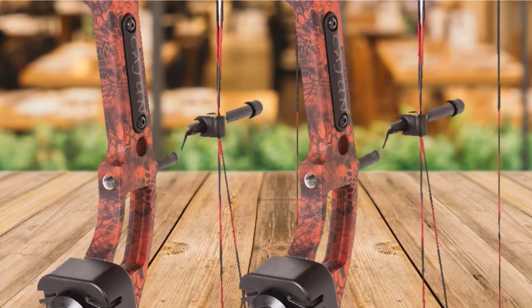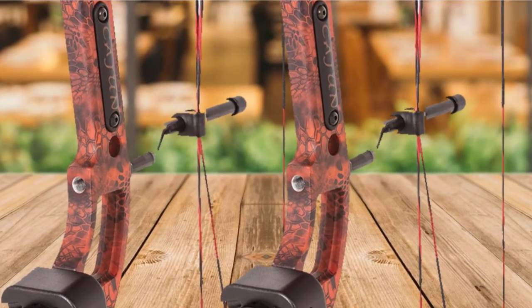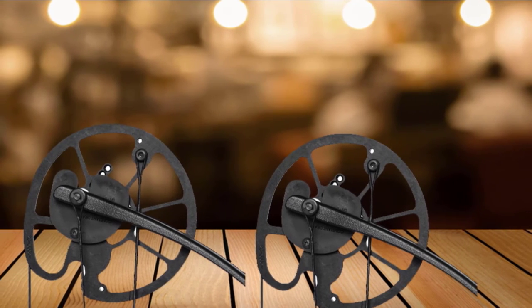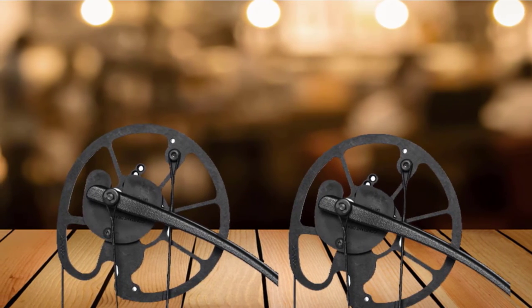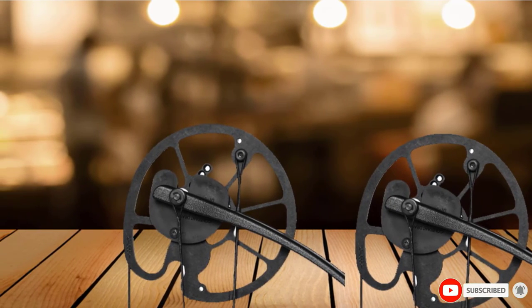This bow features deep cam grooves to prevent derailed strings, and it comes with everything you will need for fishing. The bow kit includes a fishing biscuit arrow rest, Cajun Hybrid Bowfishing Reel, Cajun Blister Buster Finger Pads, and fiberglass arrows with piranha tips.